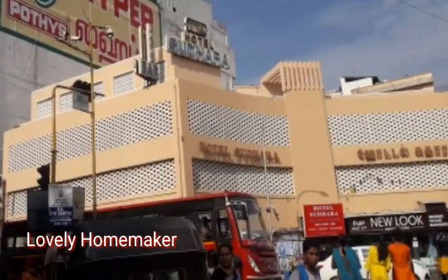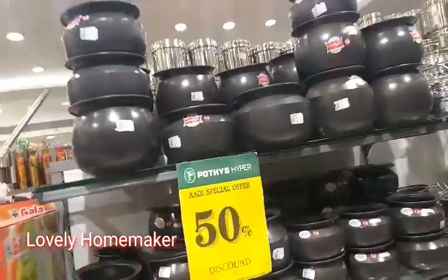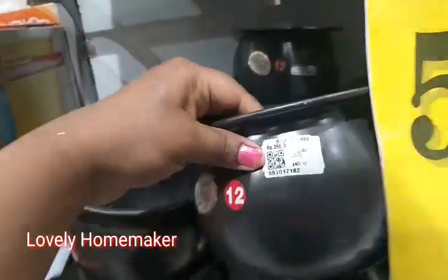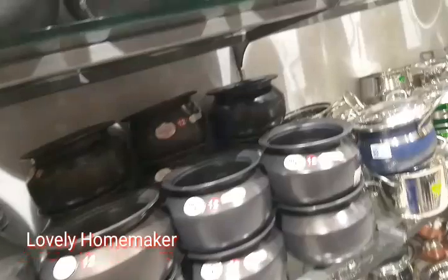We are basically here for the kitchen items at a 50% offer. You can see the collections here. If you want to buy this offer, you can buy it. There are different collections available.